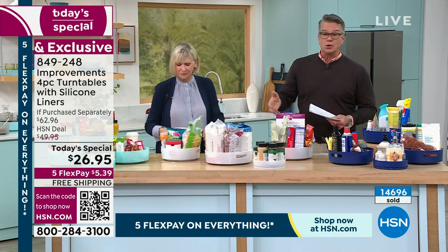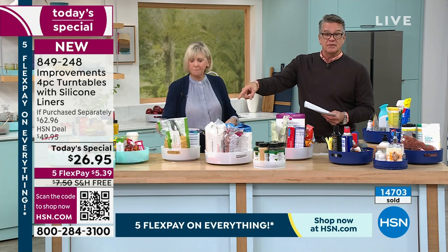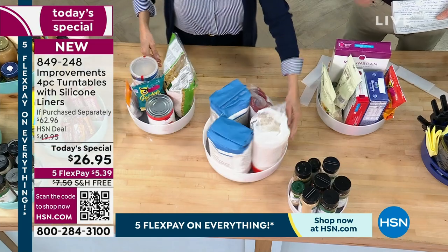These are even great for entertaining. You could put a big bowl of chips and salsa on there with the little compartment dividers, and everybody at the table can spin to what they want.